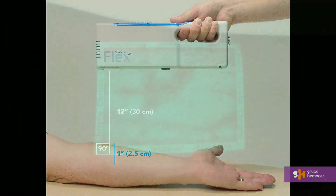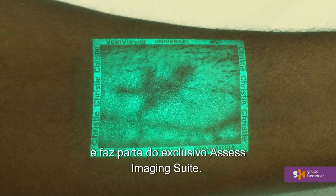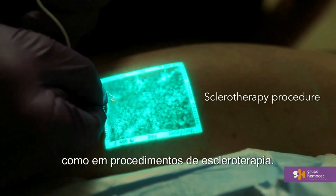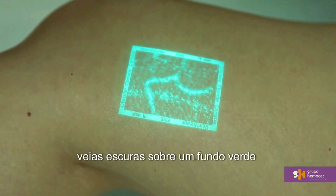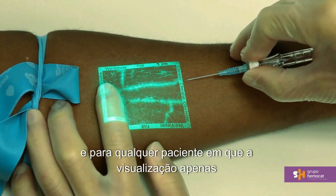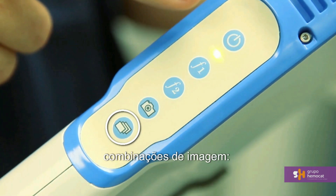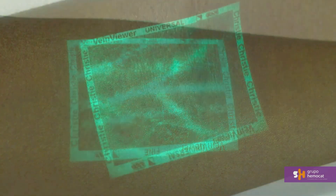VeinViewer Flex comes standard with Universal Imaging Mode, which is appropriate for all patients and part of the exclusive Assess Imaging Suite. Fine Detail further enhances vascular structures to highlight small vessels — useful for pediatric and neonatal patients and sclerotherapy procedures. The Inverse mode reverses the color of the veins and surrounding tissue, switching from dark veins on a green background to green veins on a dark background; this mode is very effective for darker skin tones. Activate Fine Detail and then Inverse by pressing the mode button sequentially. VeinViewer Flex cycles through: Universal Standard, Fine Detail Standard, Fine Detail Inverse, and Universal Inverse.